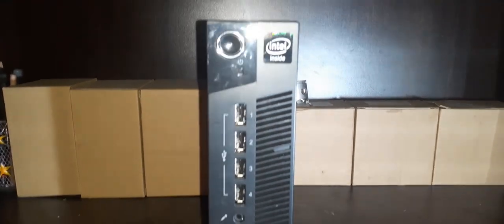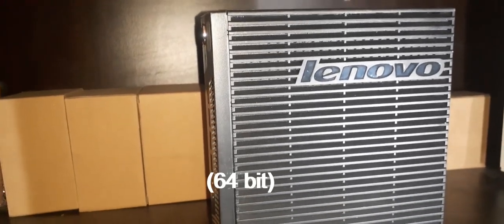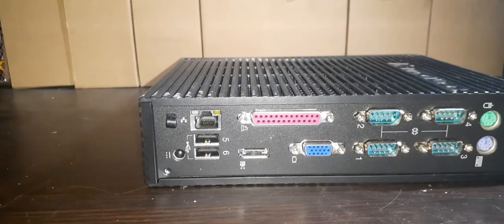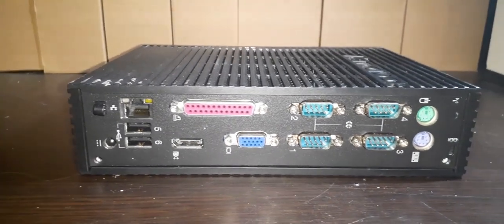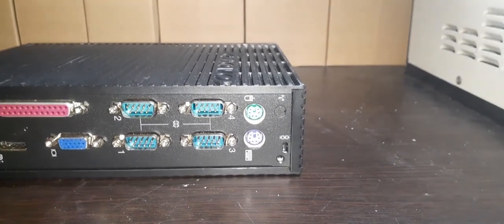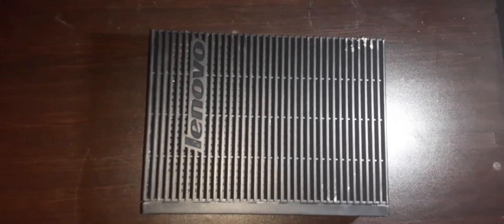This is a Lenovo ThinkCentre M32 released in 2013 as an embedded server. The ThinkCentre I have came with a dual-core Intel Celeron, 2GB of DDR3 RAM, no storage, but they originally shipped with a 16GB SSD and Intel HD graphics. My model is a somewhat top configuration, as it can get worse with lower-end 32-bit processors, but mine came with a 64-bit, which is slightly better, though performance won't change much since this isn't a PC.